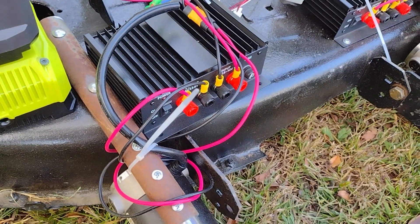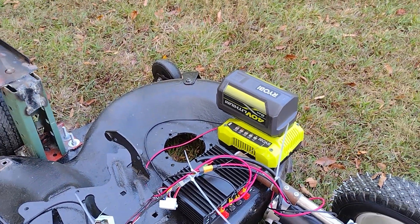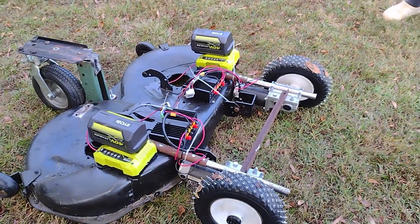Next thing you'll notice is a pair of power converters to bring the 40 volt power from the Ryobi batteries down to the 12 volt that's needed for the wheelchairs and the RC controller.